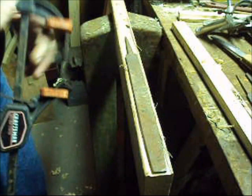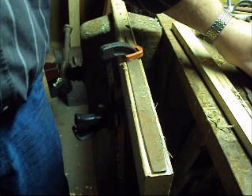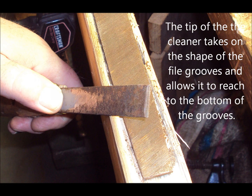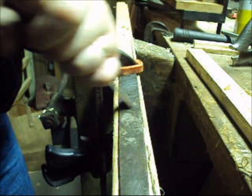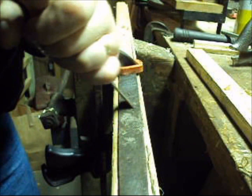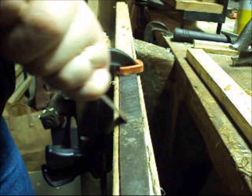Take and put our file in there. See how it fits between the two grooves? Put a clamp on it to hold it down steady. Good and solid. Now we're going to start cleaning the file.